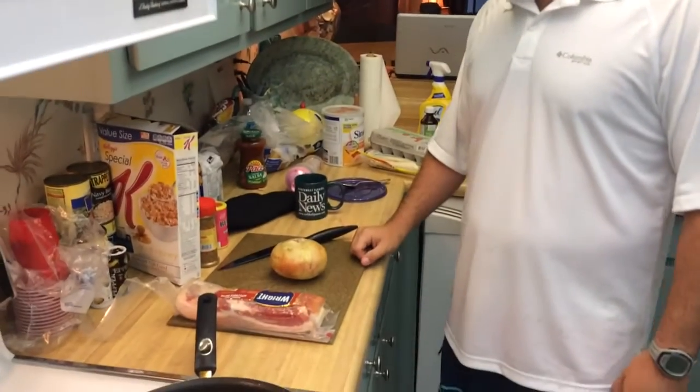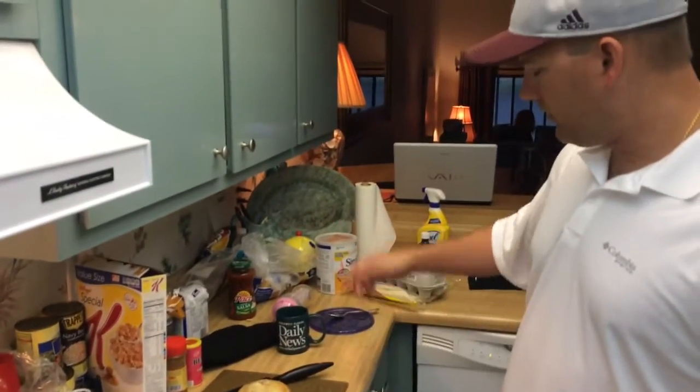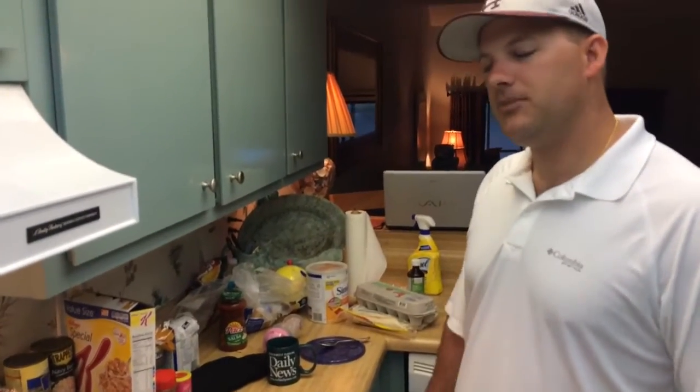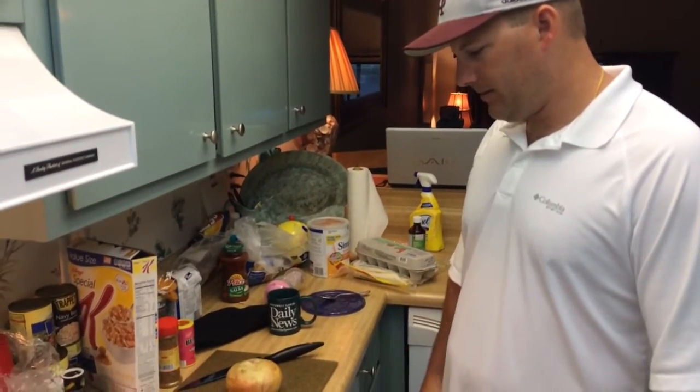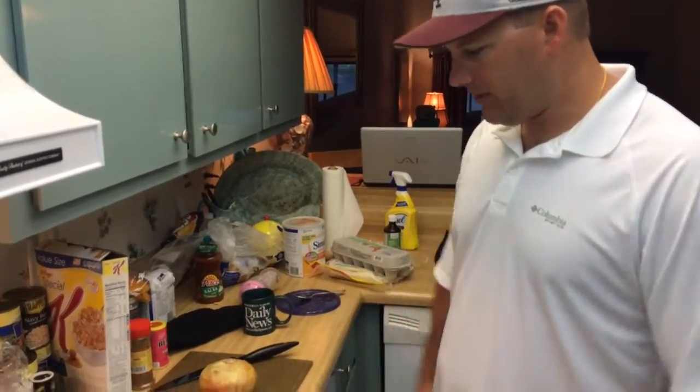Onion, bacon, and eggs, and some salsa, and tortillas is really about all you need. So first thing we're going to do is get all this stuff prepared, and then we'll get it started here.